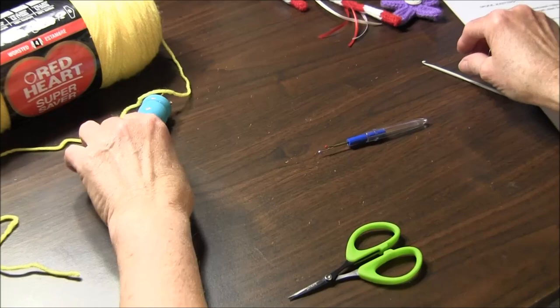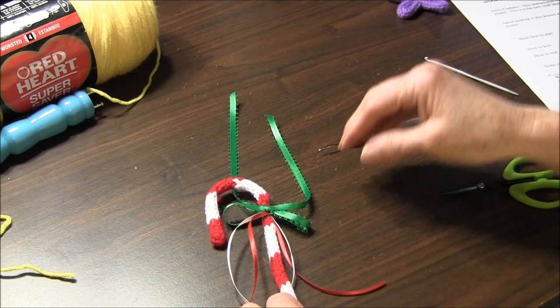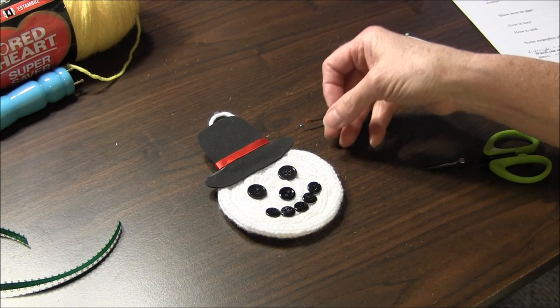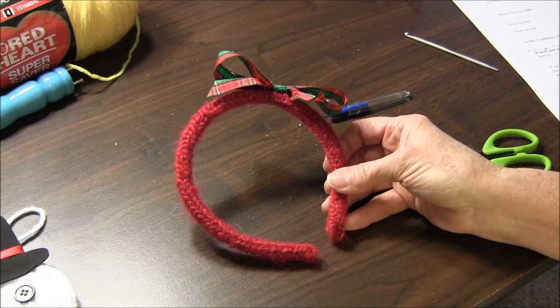Now a lot of people ask what can you make with these, so I'm going to show you some examples of things that I have made. Here is a Christmas candy cane for the tree. Here I've done a little Santa Claus that you can hang on the tree. This is a headband.